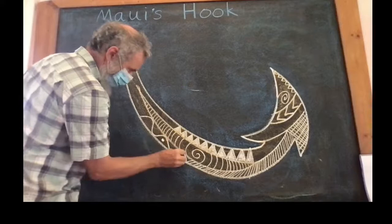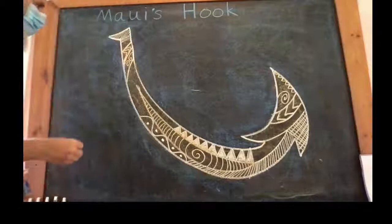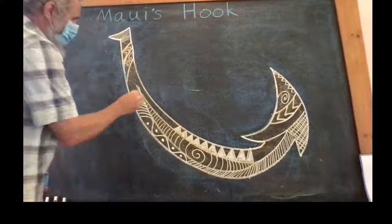We're attempting to do that properly. Maui had invented this hook with the barbs on it, and the spear with the barbs on it to catch the birds that would fly away otherwise. He convinced his brothers — who didn't think very much of him — to take him way out because they couldn't catch any fish that day.